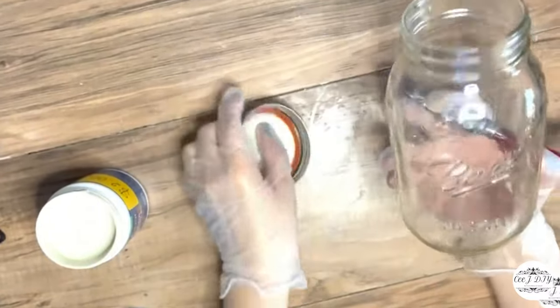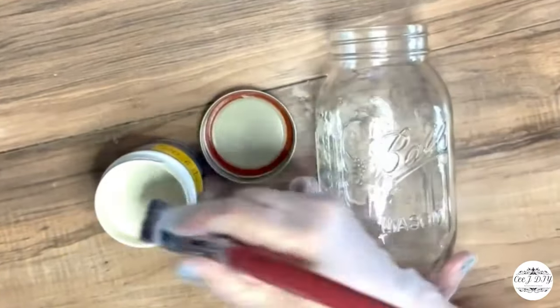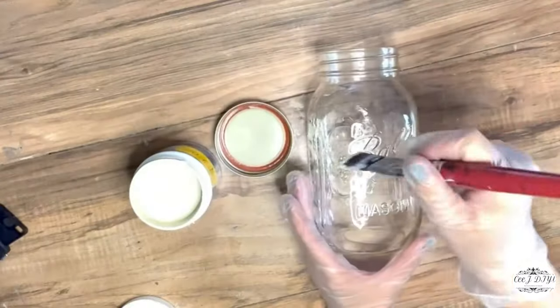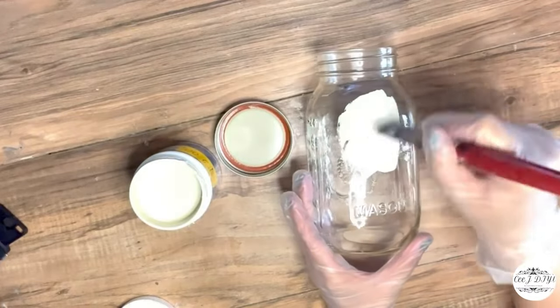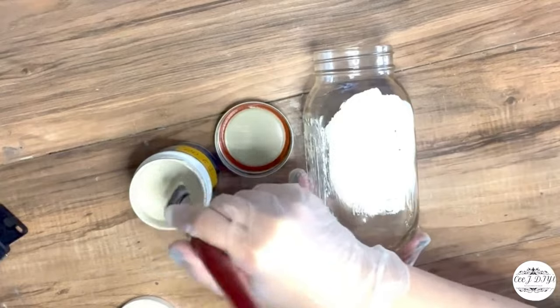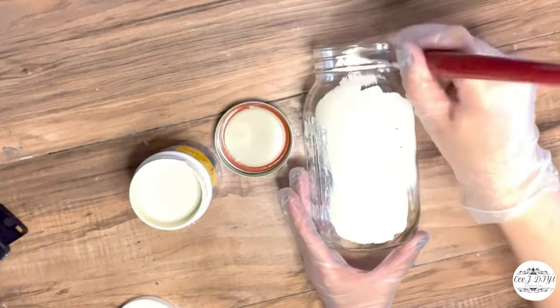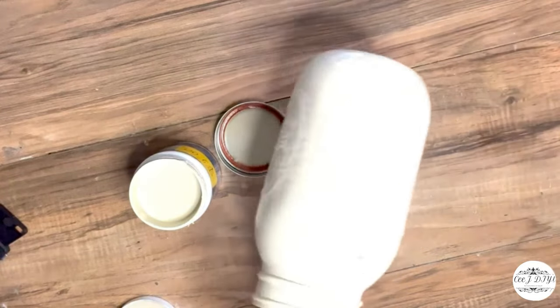Using a mason jar from Dollar Tree, I'm adding some ivory chalk paint I purchased from Joann's clearance rack for only two dollars. I'm covering the mason jar with one good coat and letting it dry. Now that it's dry, I'm sanding it lightly so we can see all those details on the mason jar and get that vintage farmhouse look.